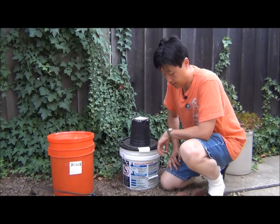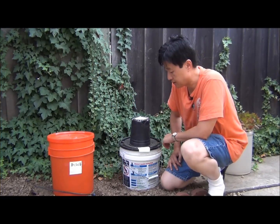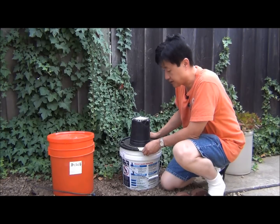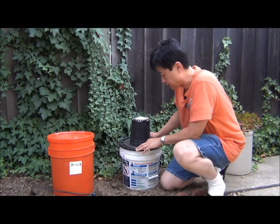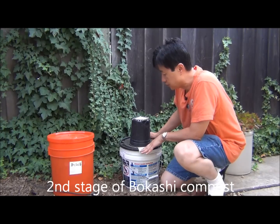Today is August 18th. I'm going to open this Bokashi bucket. This was put together, started July 21st — so almost exactly four weeks — and I'm going to see what it looks like.